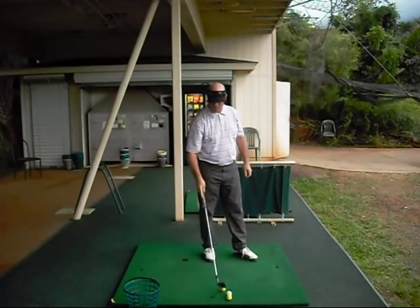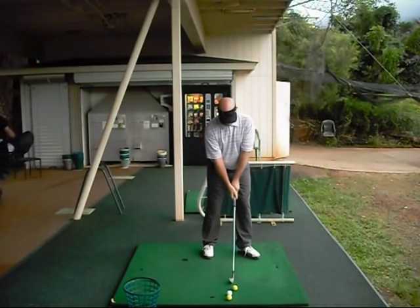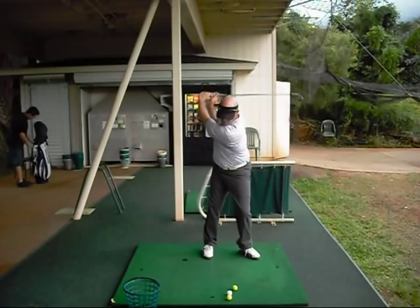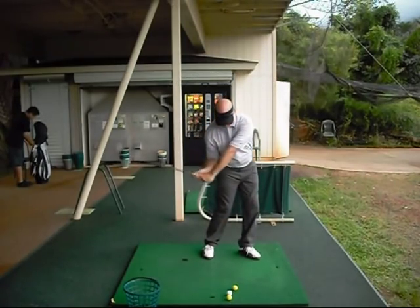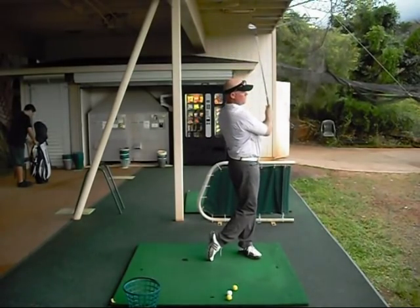So as you watch this video, see if you can notice how once that right hip rotates back, it tries to stay in that deep or forward position that it rotated into without moving back to where it started. And this is why it looks like there is a lateral motion in the swing.